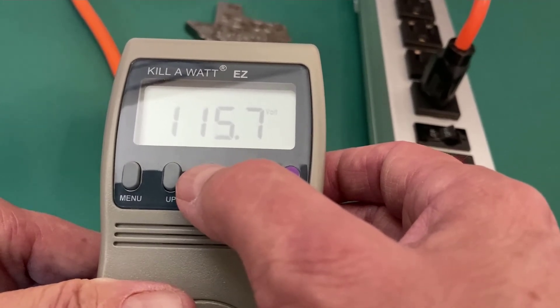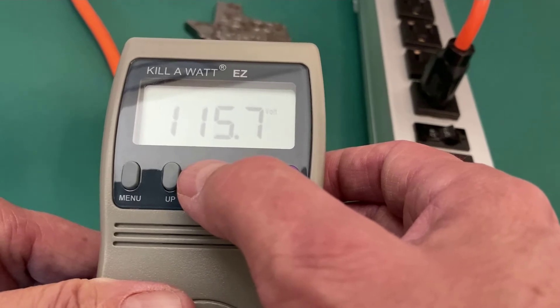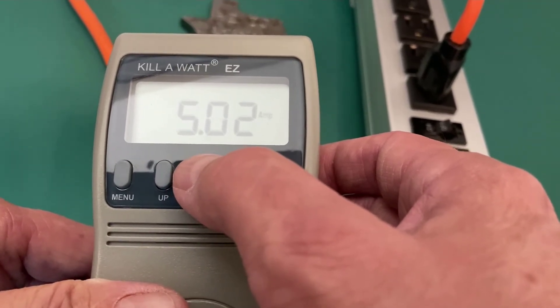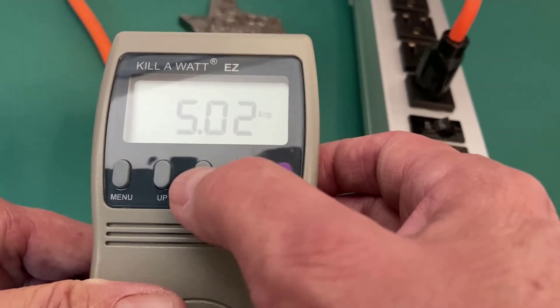Power factor is 1, and I'm down to 115 volts because I'm putting some load on the circuit. I'm pulling 5 amps.